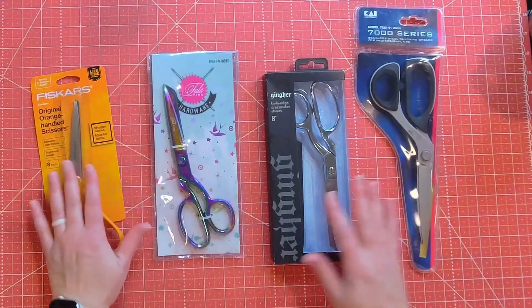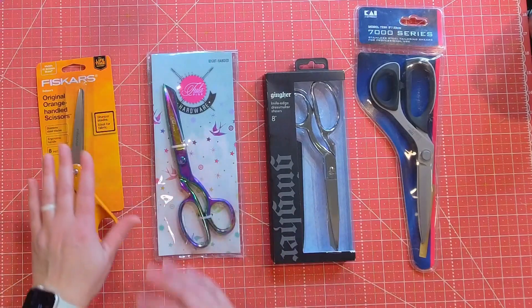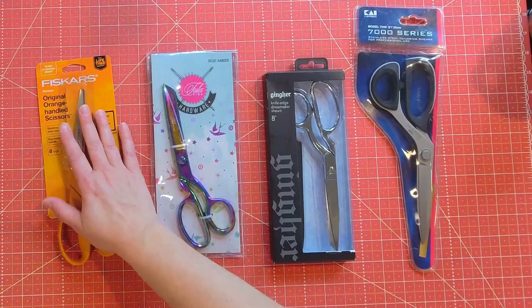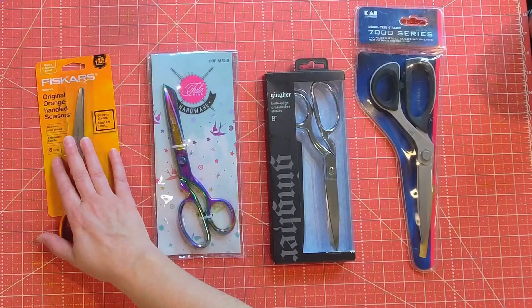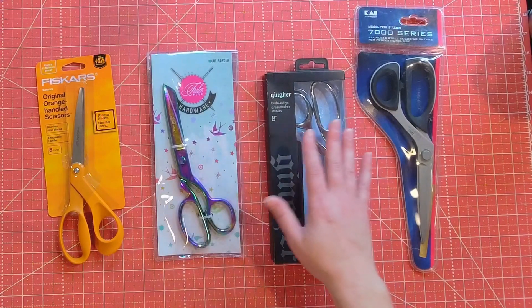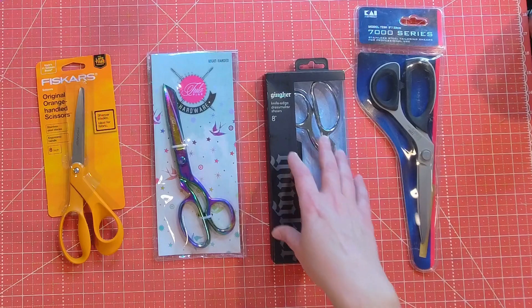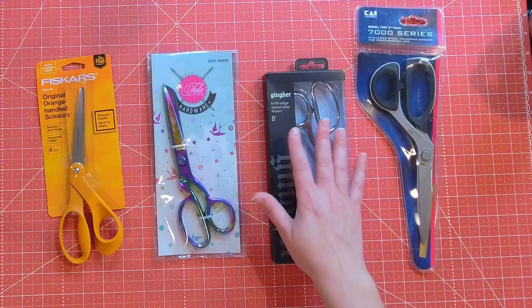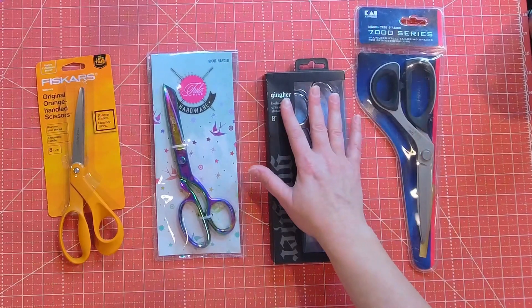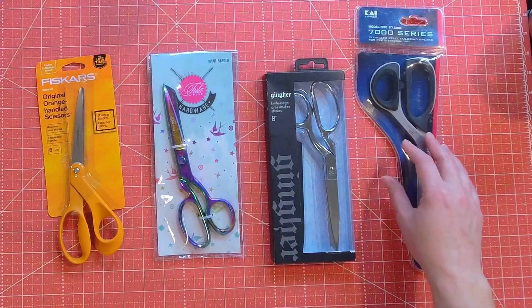Let's take a look at the scissors I have here. They're all brand new so I can compare them a little bit better than using my personal Fiskars pair that I've had for at least two years. I purchased the Fiskars for $8.97 on Amazon. The Tula Pink I purchased for $27.26 on Amazon. The Ginger I found on sale on Amazon for $22.33 — they're originally $48.99 so I got a really good deal on those. I'm going to put links in the description. And the Kai scissors are $62.95.